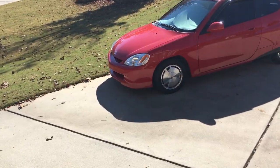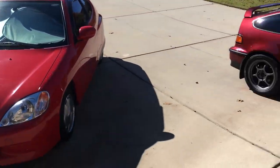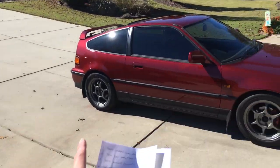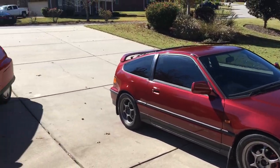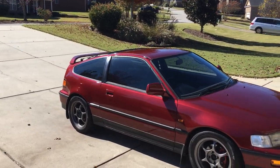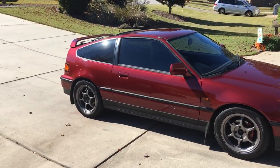I get a lot of comments on how clean and good my cars look even being very old. This 2003 Insight is 19 years old, and this 1991 CRX is 31 years old — they look great. I didn't find either of these cars this way; with a lot of hard work and just a little bit of money I've done a lot of little things to them.